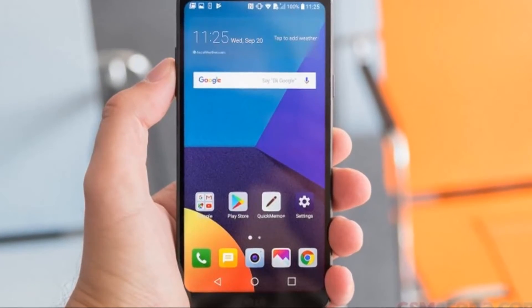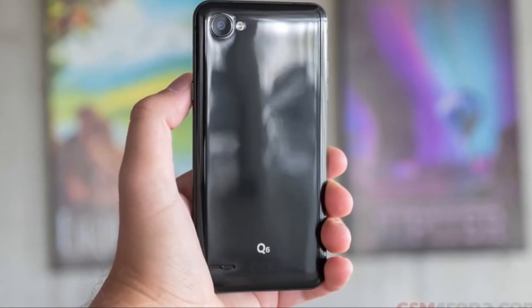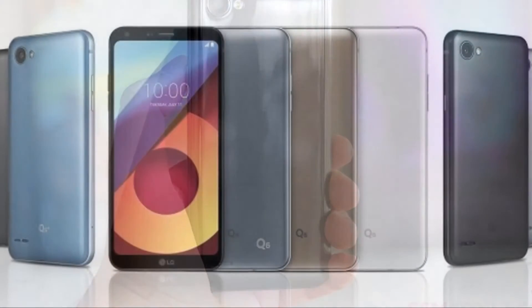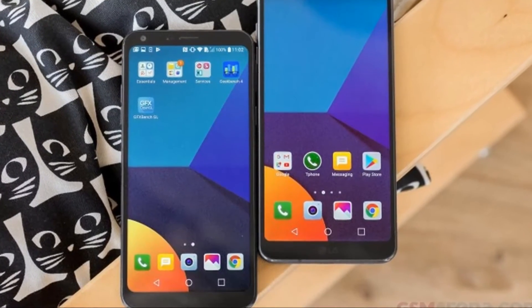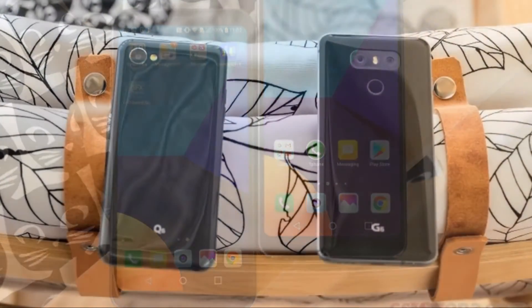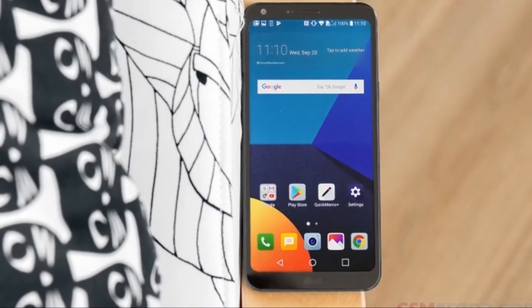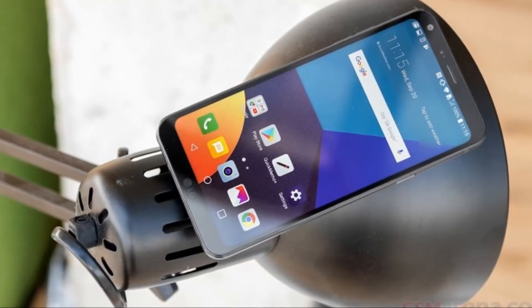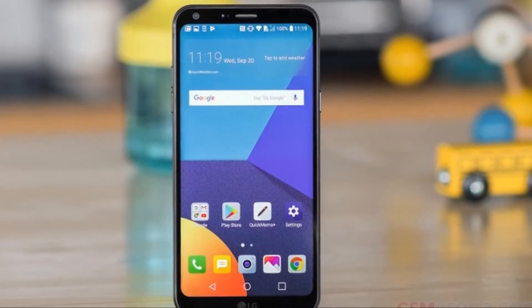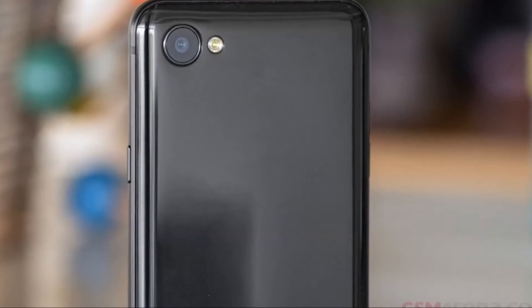The Q6 runs Android 7.1.1 Nougat with LG's UI layer on top. If you've used an LG device this year, you're probably familiar with what this looks like. The Snapdragon 435 chipset is placed squarely in the lower mid-range segment, and the way it performs in benchmarks reflects this. The SoC has an octa-core Cortex-A53 CPU clocked at up to 1.4 GHz. An Adreno 505 GPU handles graphics. Depending on whether you buy the Q6, Q6A, or Q6 Plus, you'll get 2 or 3 GB of RAM.